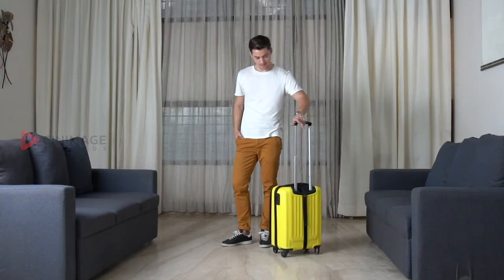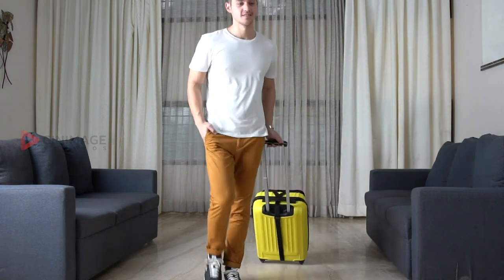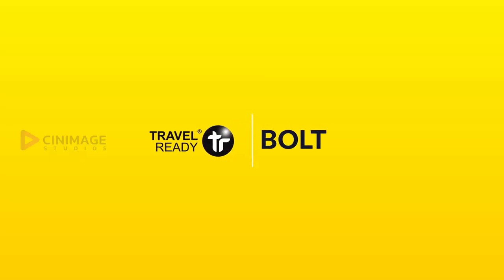Forget the hassles of additional body bags and purses — switch to the perfect combination of style and functionality. Travel Ready Bolt.